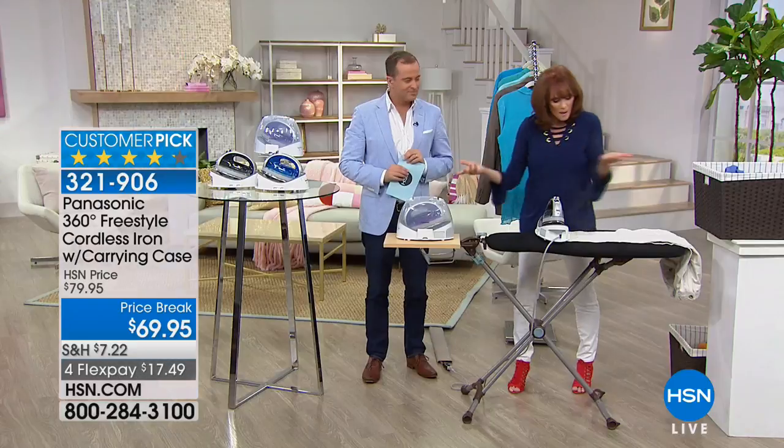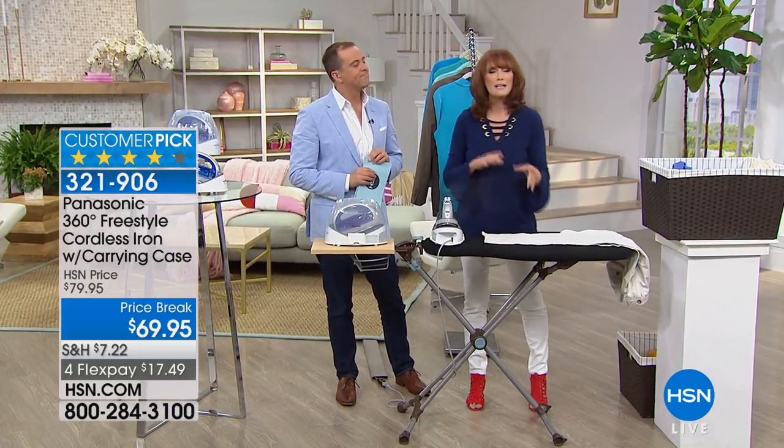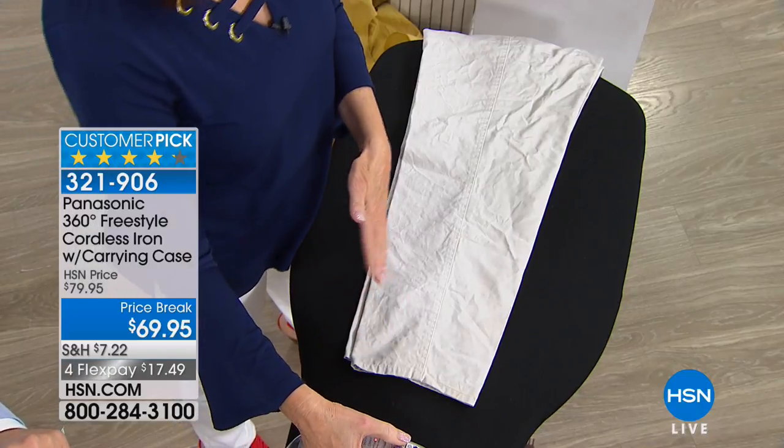No other iron has that cover, and it's a Panasonic — a name you trust. Panasonic makes great electronics, and an iron is electronic. So if you trust Panasonic with all your other electronics, you can trust Panasonic to do a great iron for you as well.